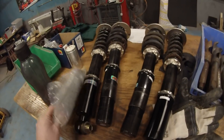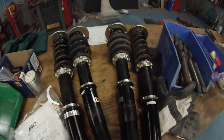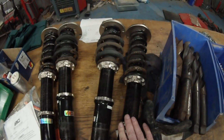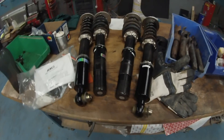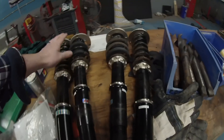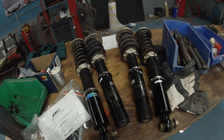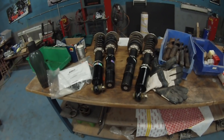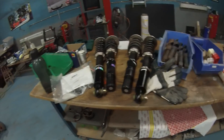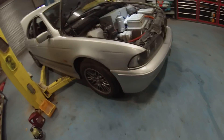I also picked up a very nice second-hand set of BC coilover adjustable suspension struts, which will be going on the car as well to help level out the weight distribution — to pick up the bottom and let down the top. We may need to get some different rate springs, but they're pretty cheap. I picked these up second-hand from a guy breaking a very nice E39.